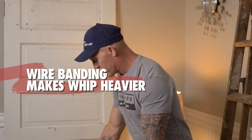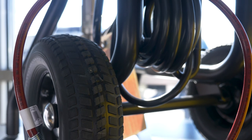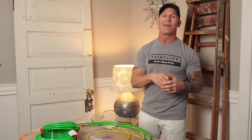Our gun whips — the three foot and five foot — don't have any type of wire banding on the end, which gives you significantly more flexibility. Other major manufacturers use the same hose that comes on the 50-foot hose, just cut short with banding on it. They consider that a whip, but it's not really a whip — it doesn't add very much flexibility to your gun at all.